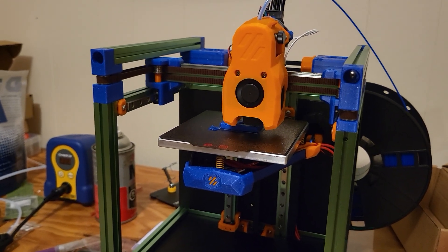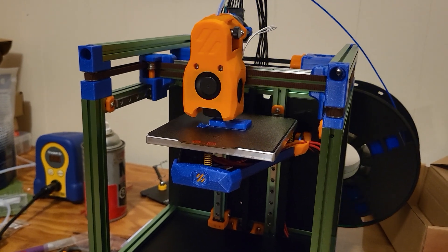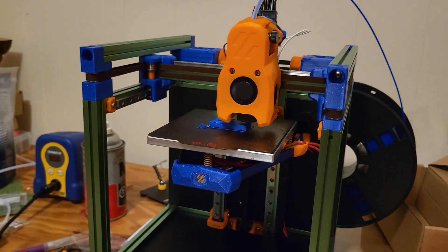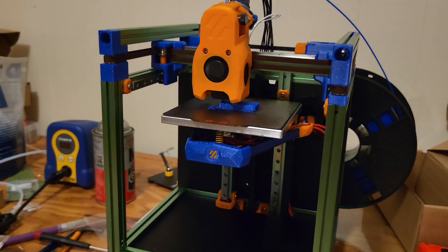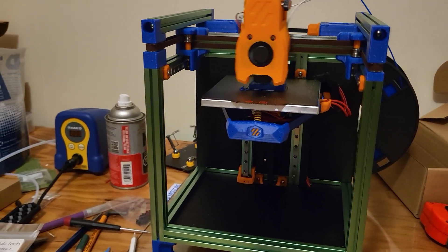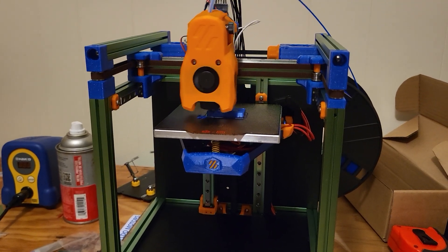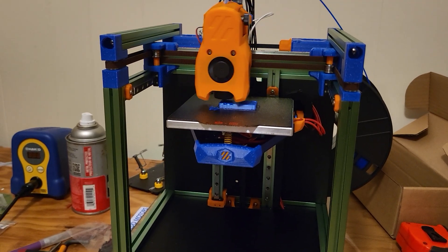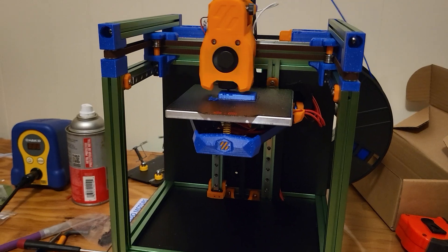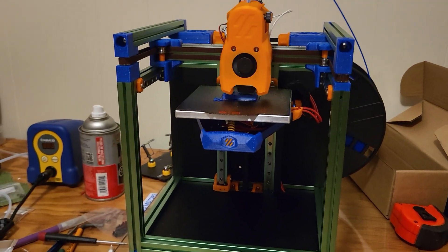They release the BOM and very detailed instructions, and then you can feel free to veer away from stock. There are hundreds if not thousands of mods you can do on these machines — you can basically mod them to your heart's content. The machine is in a pretty primitive state right now, basically just the bare minimum to have it printing, but I'll obviously continue on with the journey.